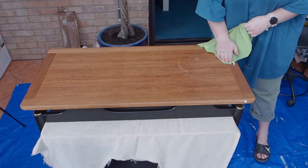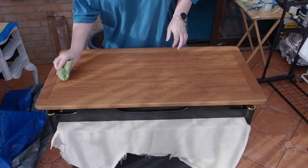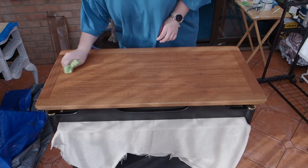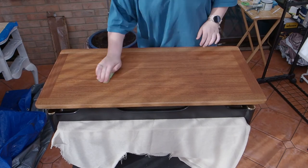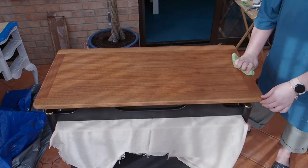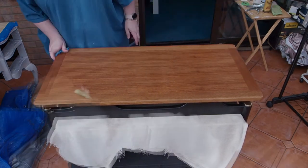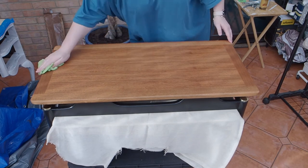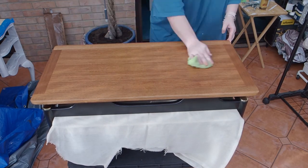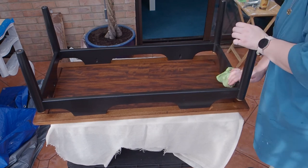Leaving that to dry for 20 minutes. Once it had set I came back in and just buffed it out — again you can see that sheen as you buff it out. Again with the Howard Feed & Wax, giving it that nice sheen. The smell, like I said, is amazing. Giving everything another buff.